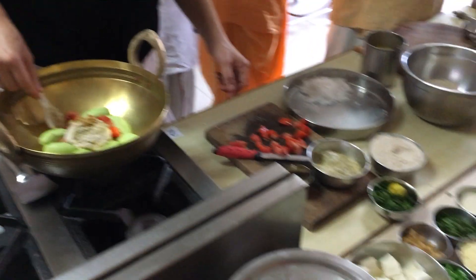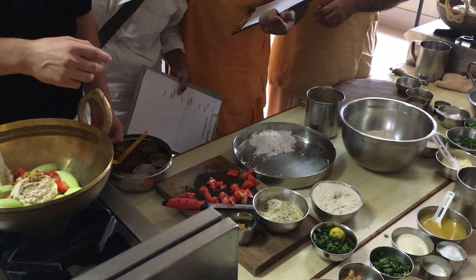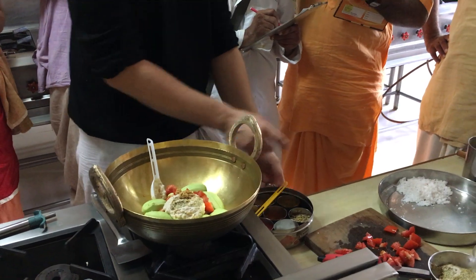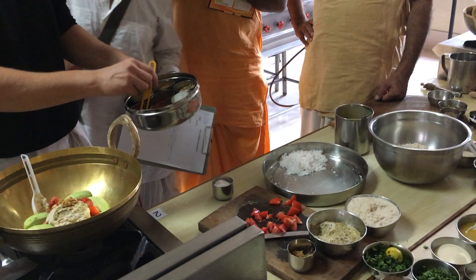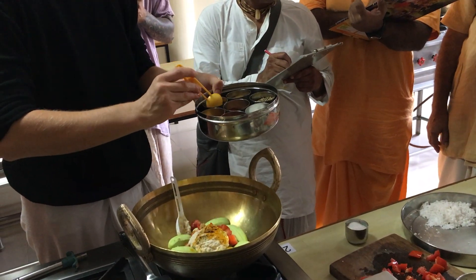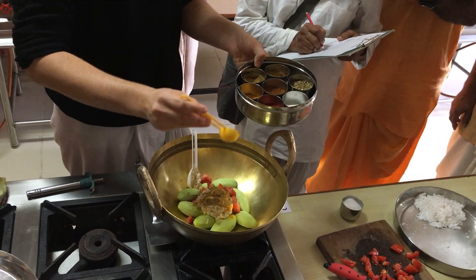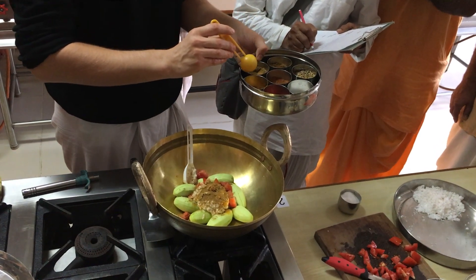You need some other spices. Is this mustard paste? Yes, that's mustard paste. Salt, then turmeric powder, coriander, and cumin.